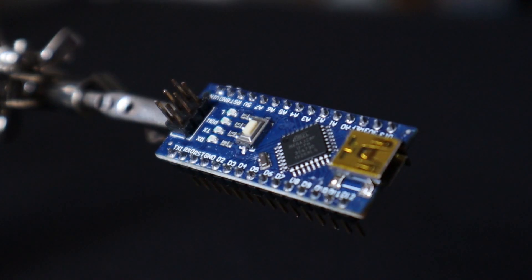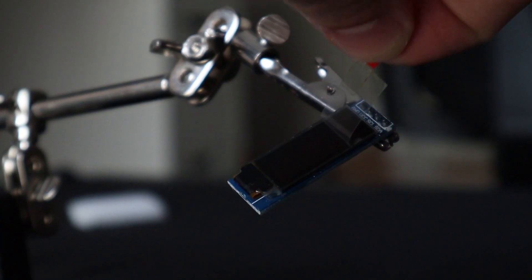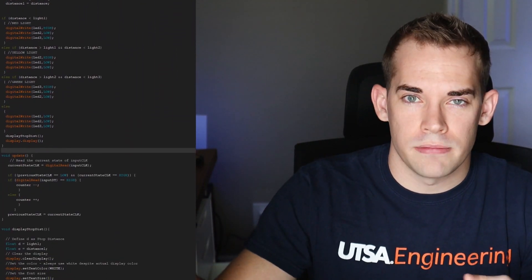To nail the parking every time, I'm going to make a stoplight thing — like the device at the car wash that tells you when to stop. The device is powered by an Arduino Nano and uses a rotary encoder, ultrasonic sensor, OLED display, and some LEDs. The way it works is very simple: it senses the distance of an object in front of it and based on how far away it is, it turns on one of three lights.